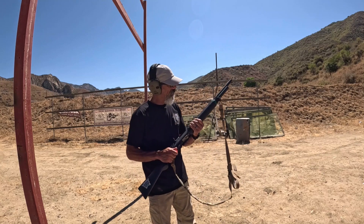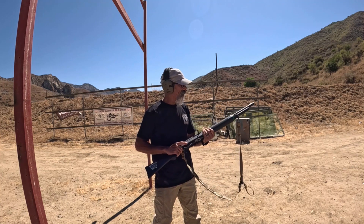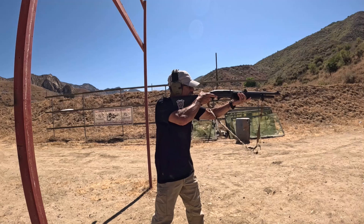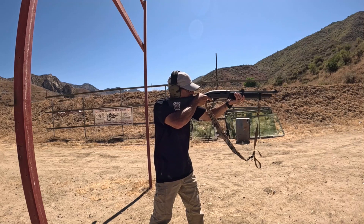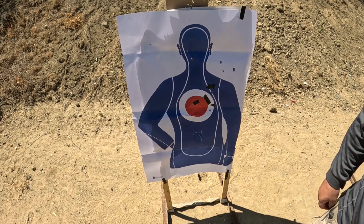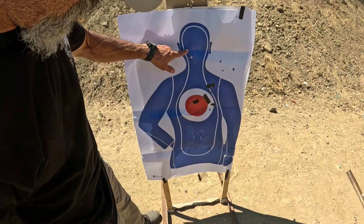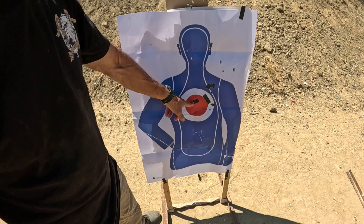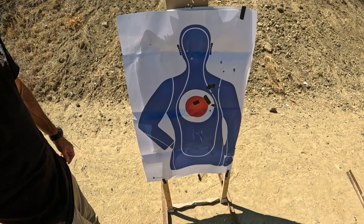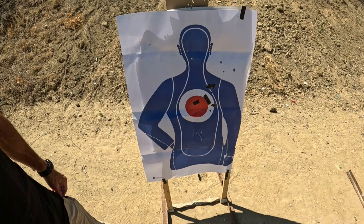Last but not least, the 1187 — this thing has been stellar in terms of patterning. It does not seem to like the low recoil stuff. The 1187: eight or nine pellets on target. That shotgun has adjustable high-visibility sights, and if we moved the sight slightly to the left, every one of those pellets would be on the body — every one of them.